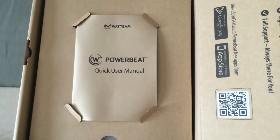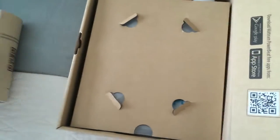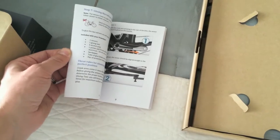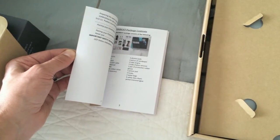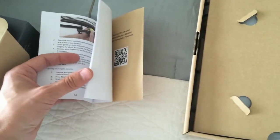Inside here we have our quick user manual with colored pictures. Looks like I've gone through the videos and stuff online — it looks like it's going to be the same exact instructions, but we'll read through it just to be sure. When I actually do the installation I'll have those videos to make sure you install it correctly.